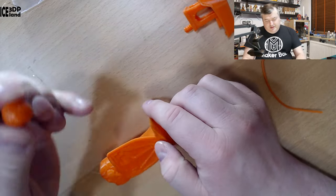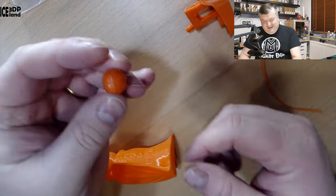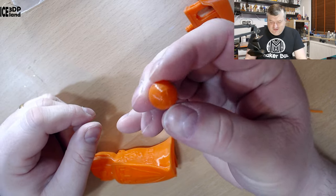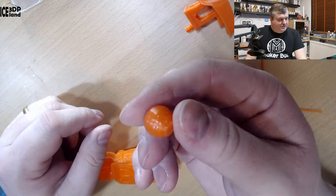I also printed a rubber ball, just to have a bouncing ball. That came out just fine — it's just a small ball.